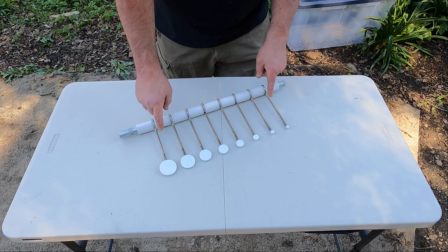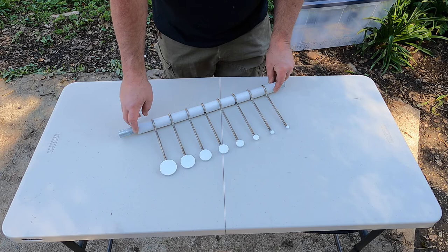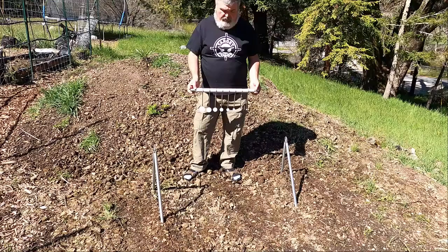The full Know Your Limits set comes with eight targets and nine spacers. The Know Your Limits Lite comes with four select paddles and five spacers. Let's go put this on the Quickie down at the range and see how it goes.